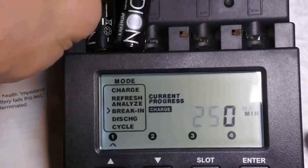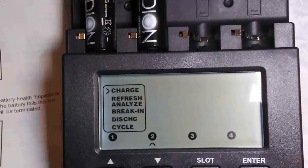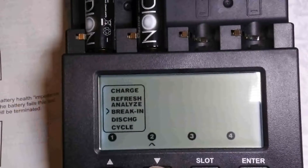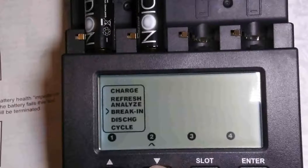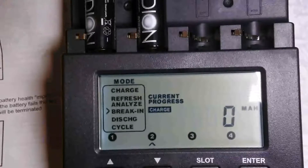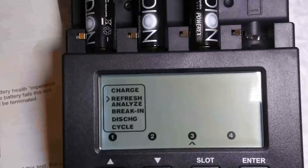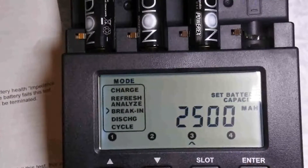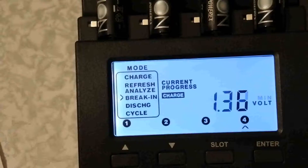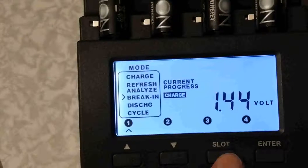Let's put this in here as well. Then you can choose what to do — you can do different things for each battery. You can see the position and current state by cycling through and pressing here.